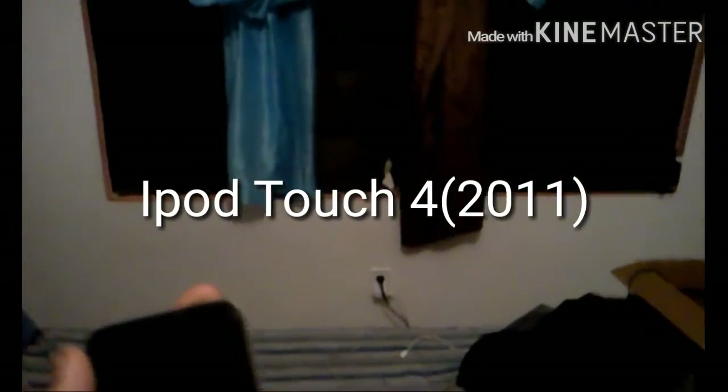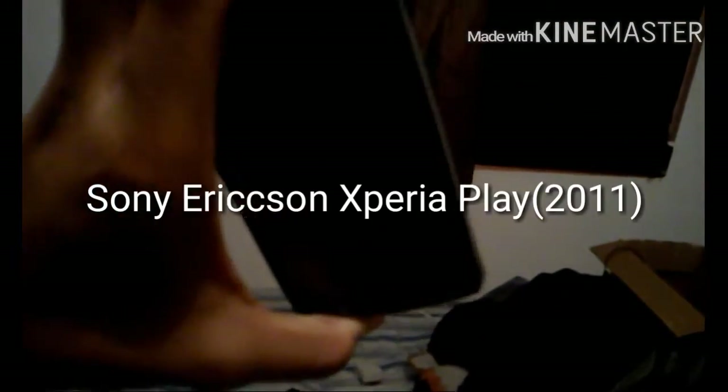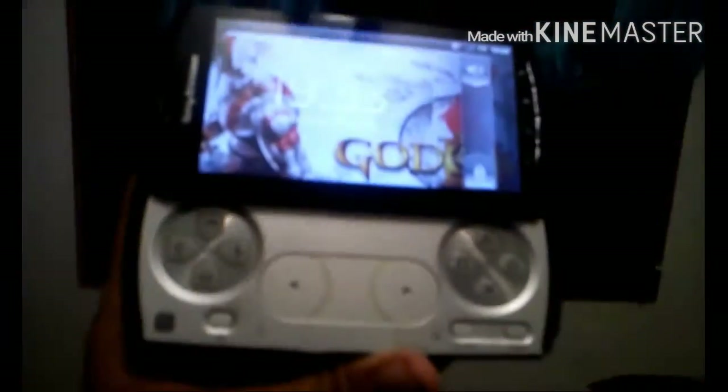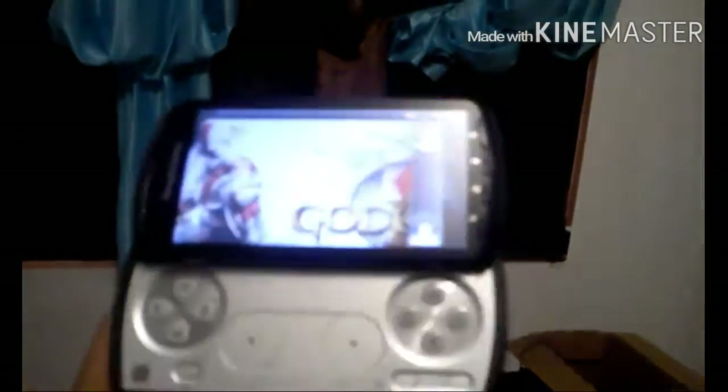They're not all Android — they're just phones. I have an iPod Touch 4, the fourth generation, which is very broken. I also have a Sony Ericsson Xperia Play, which is kind of like a PSP phone — a PSP Android phone, basically a PlayStation phone.